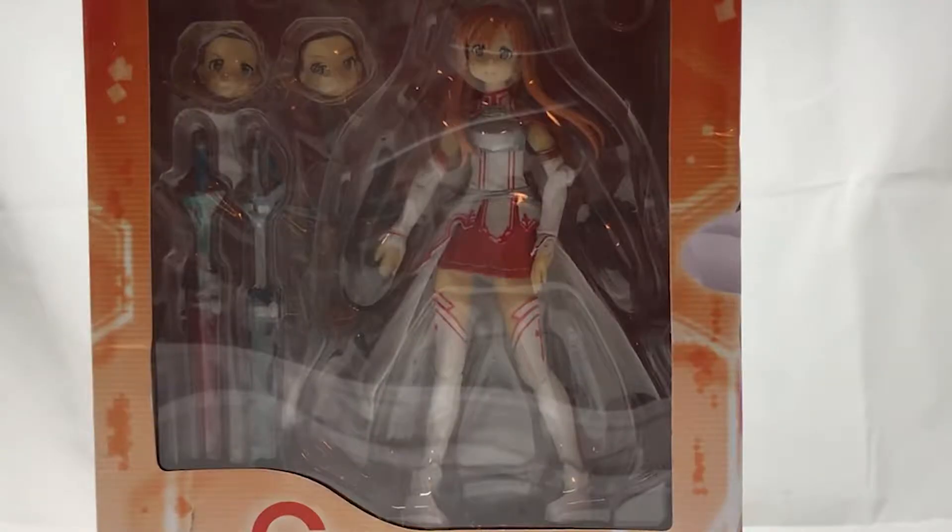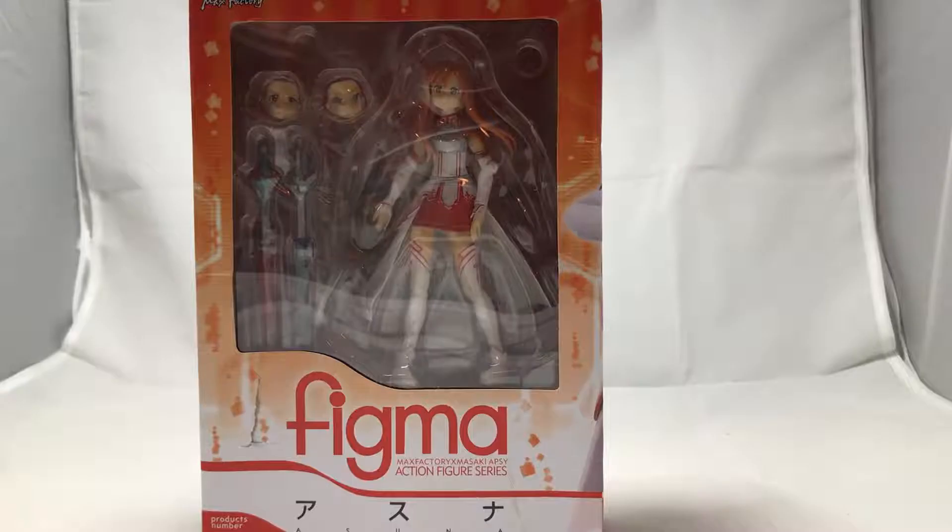Look at this — they didn't even try. Alright, let's go ahead and crack this one open for the boys.